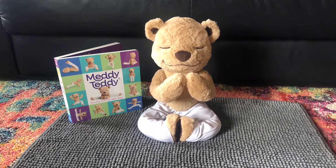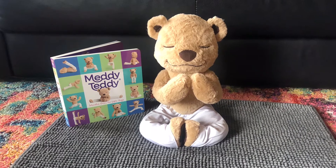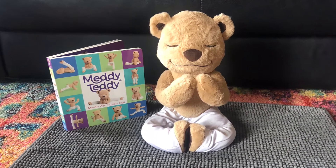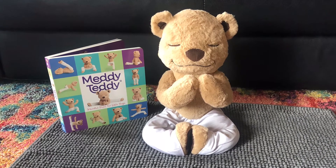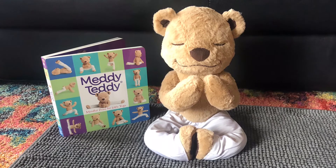Hello to all of our preschool yogis at Rhythm and Shoes Dance Studio. We are going to read a book called Medi-Teddy, Mindful Poses for Little Yogis. We're going to go through each one of the pages and show you the pose that Medi-Teddy is doing.